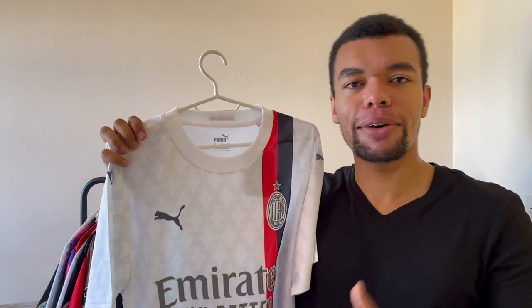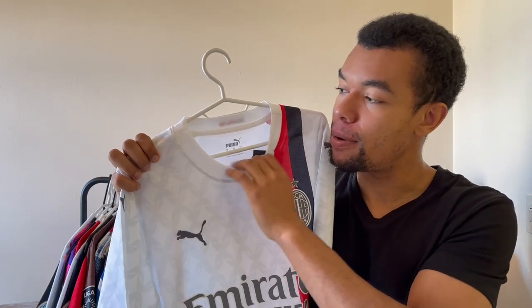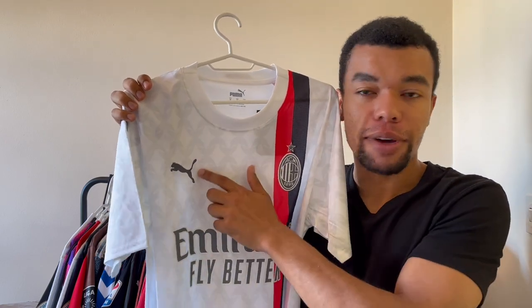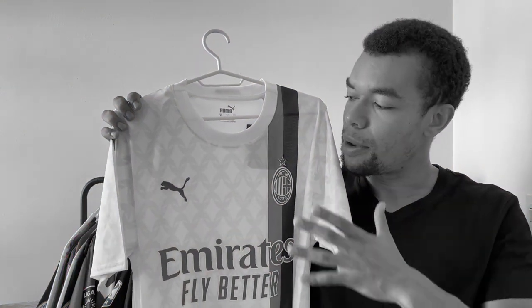I'm not really a big fan of V-collars on football shirts, so this is definitely gonna be comfortable when wearing the shirt. The shirt is manufactured by Puma — we got the dark gray Puma logo right over here. It's embroidered actually, because I got the fan version, not the player version, as I'm not really a big fan of Puma player version football shirts.